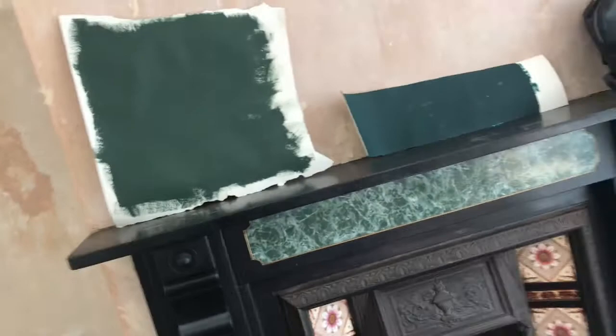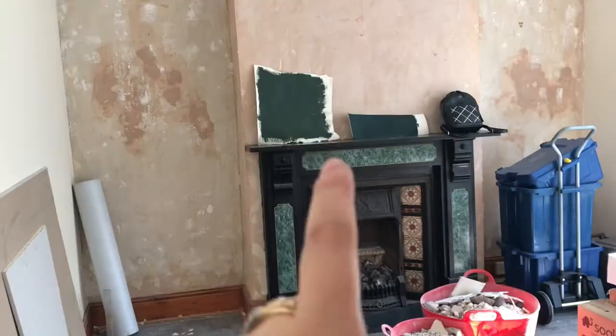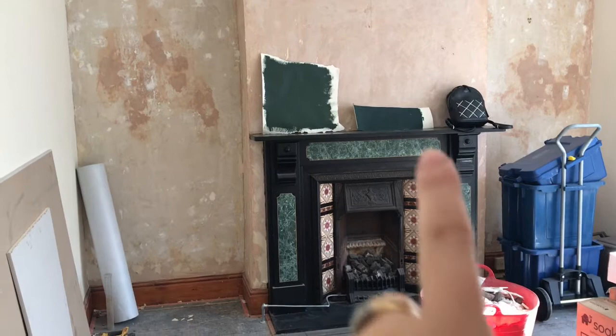It's actually a lovely day so I'm gutted, but needs must. That one's dried now — I prefer it, oh my god. Yeah, I prefer it to that one. I find that one to be a bit bluey, and this goes well with the green and the marble.